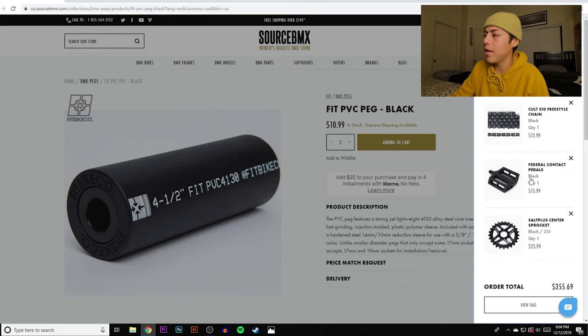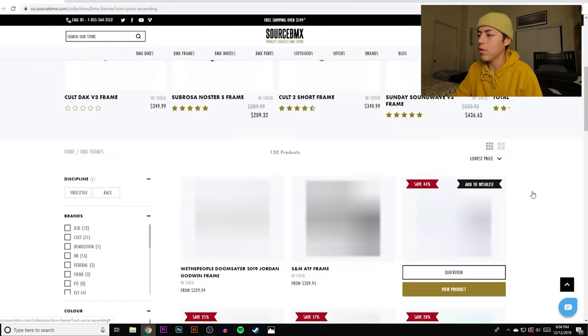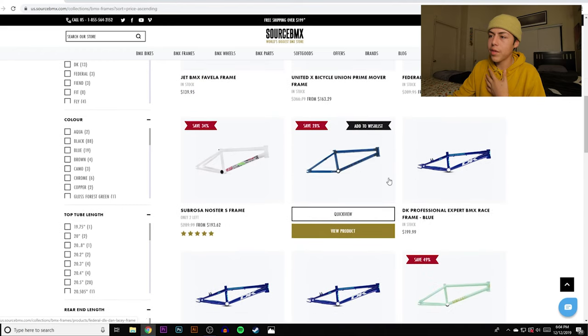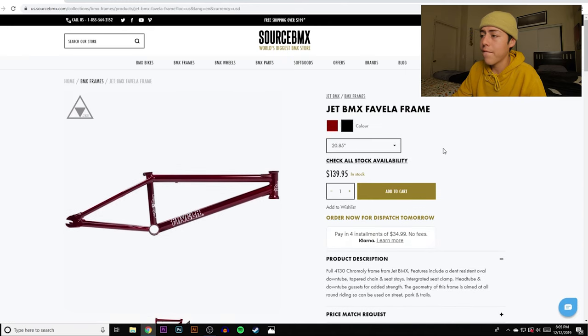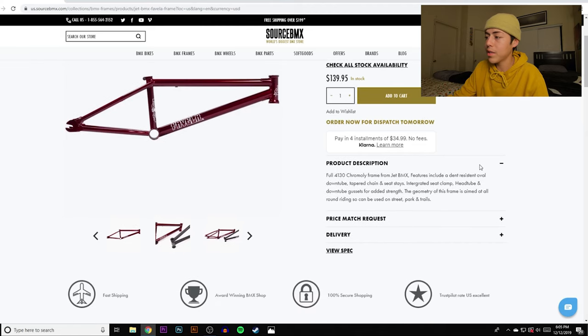Now we can finally move on to the big one — the BMX frame. Going lowest to highest, staying away from sales. Jet BMX comes up again. There's also the Federal Bruno frame on sale. The cheapest non-sale option is the Jet BMX Favela frame. It comes in a 20.85-inch top tube — just a little bigger than the 20.75 I personally run. It has a full 4130 chromoly construction with an oval down tube.